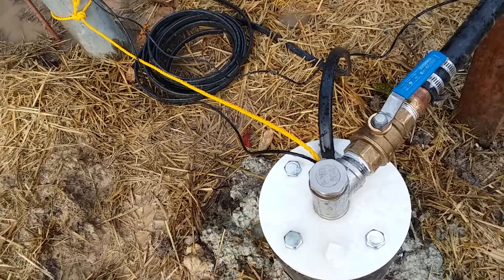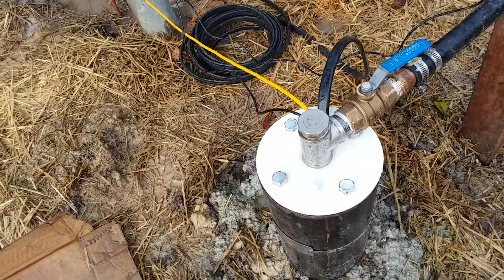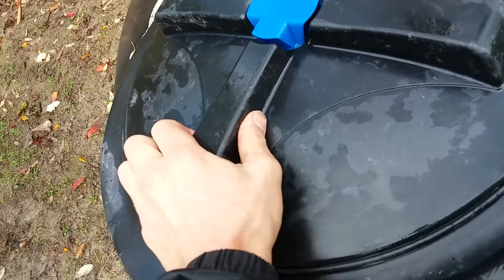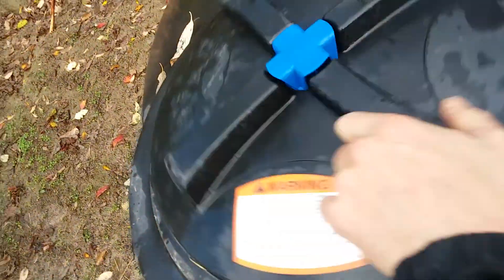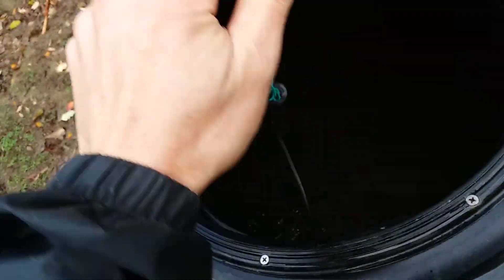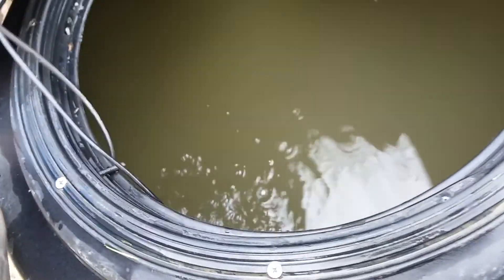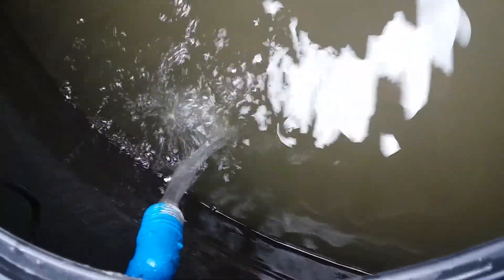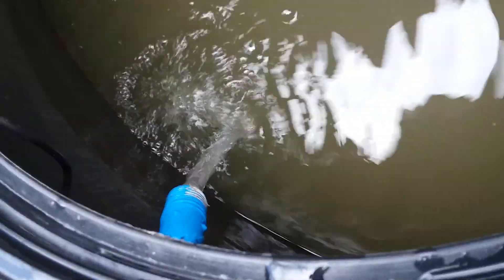There's no check valve. When the sun shines it freely pumps water through here into this tank. This tank had pond water for irrigating previously, so we're just letting the water flow out of the tank and drain away while it fills as we're slowly cleaning it out.